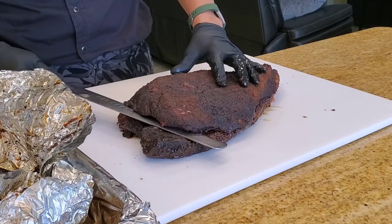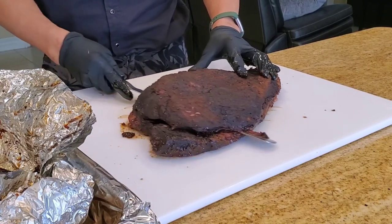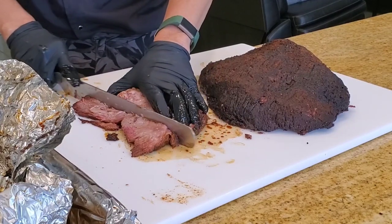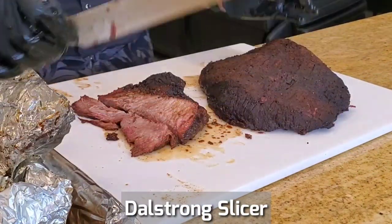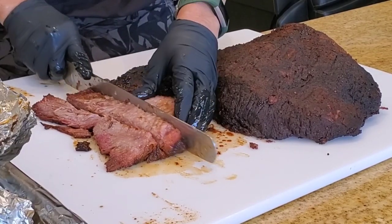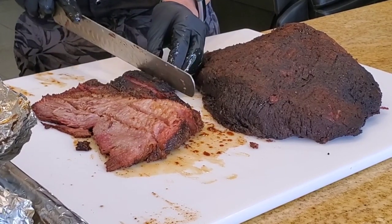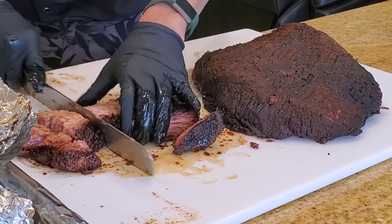Slice it up. I like to cut away the point muscle first — slide your knife right underneath the flat and point muscle and glide it off just like that. Beautiful. Cut some point muscles and some burn ends. A lot of you ask me what knives I use — this is a Gelstrong Slicer Shogun series. The nice folks at Gelstrong sent me these knives after they saw me mangling my meat with blunt knives. This one is super duper sharp with a nice balance to it.